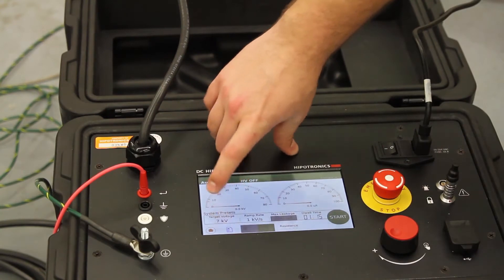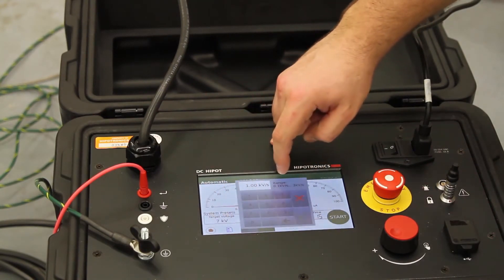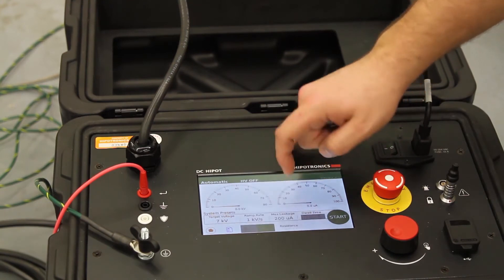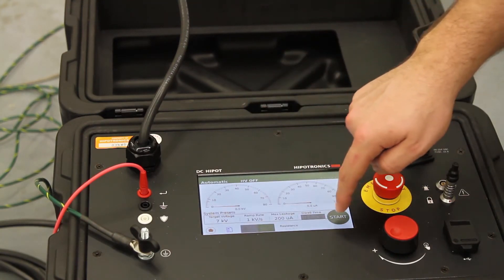Before I press start, I'm going to double check my target voltage, my ramp rate, my max leakage current, and my dwell time. I'm also going to take note that I have no interlock open icons, and then press start.